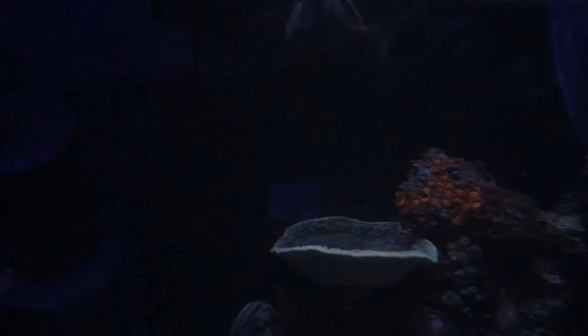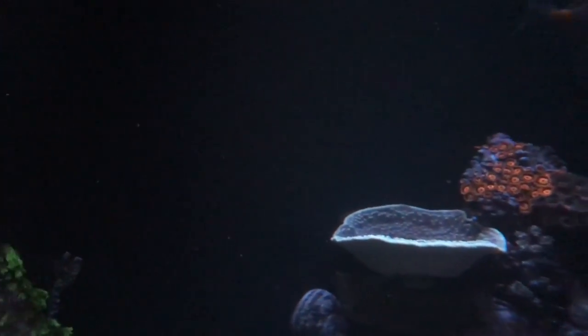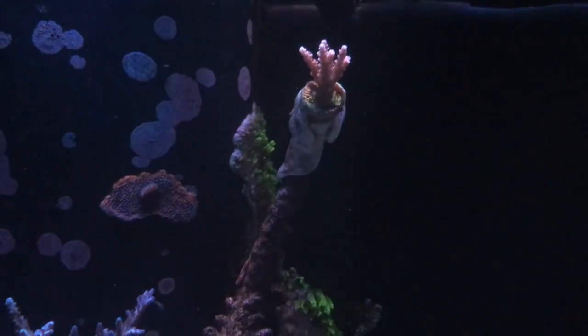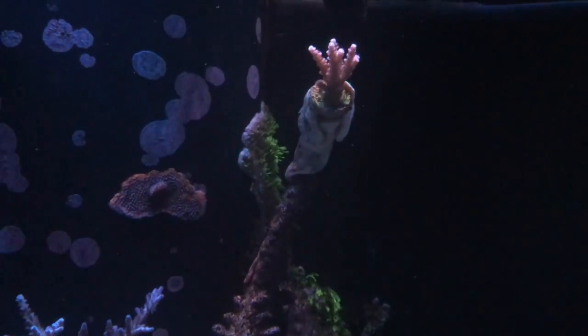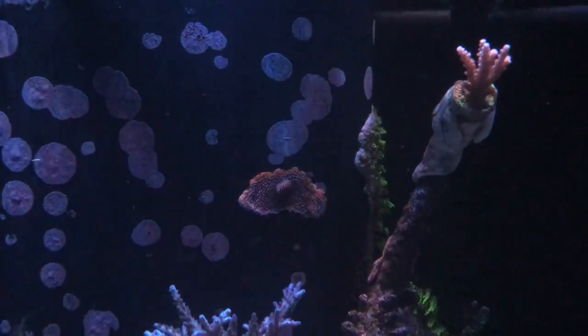Let's go ahead and take a look at the tank. This is as the lights came up today, which is why the video is out a little bit later. You can see everything is still good. I am using kalkwasser again in my auto top-off and dosing two-part.